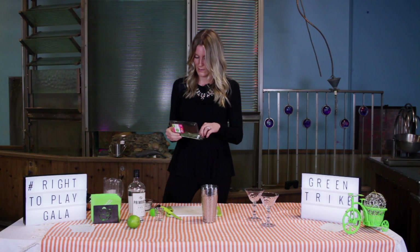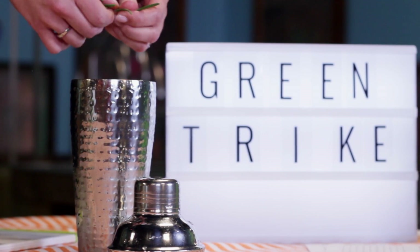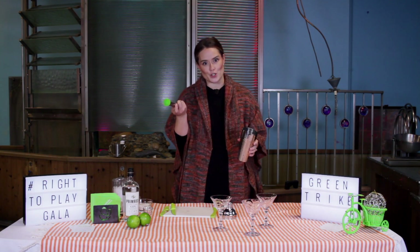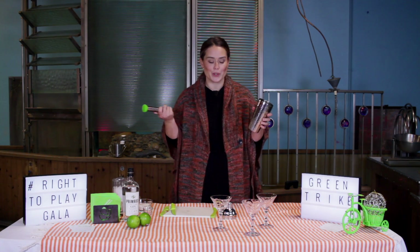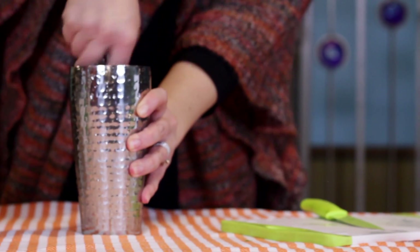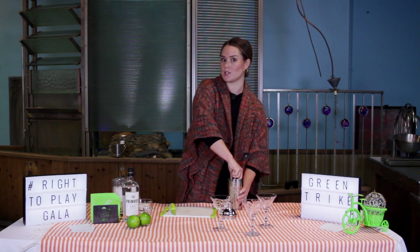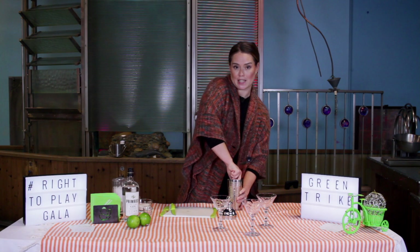Followed by a rosemary sprig, de-leafed — is that a term? We'll take a muddler, another new trick that I've learned about, or the back of a wooden spoon. And you're gonna start muddling the contents of this drink in the shaker for a while to get all the juice out of those limes, and really make sure that the rosemary and the sugar get blended together.